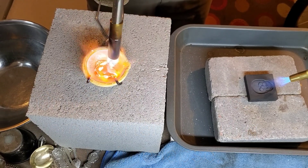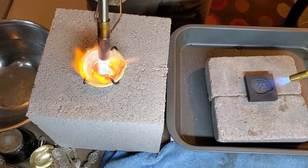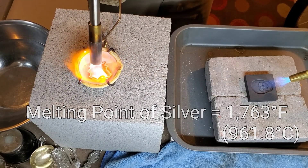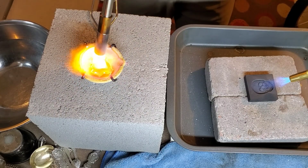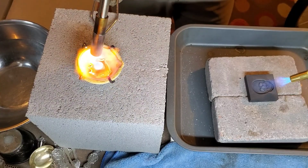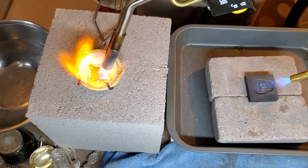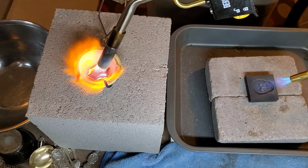Now I just have to continue to heat up the silver until it reaches its melting point, which is just above 1700 degrees Fahrenheit. Once all the silver has reached its melting point it will come together and pool into its sweet spot.